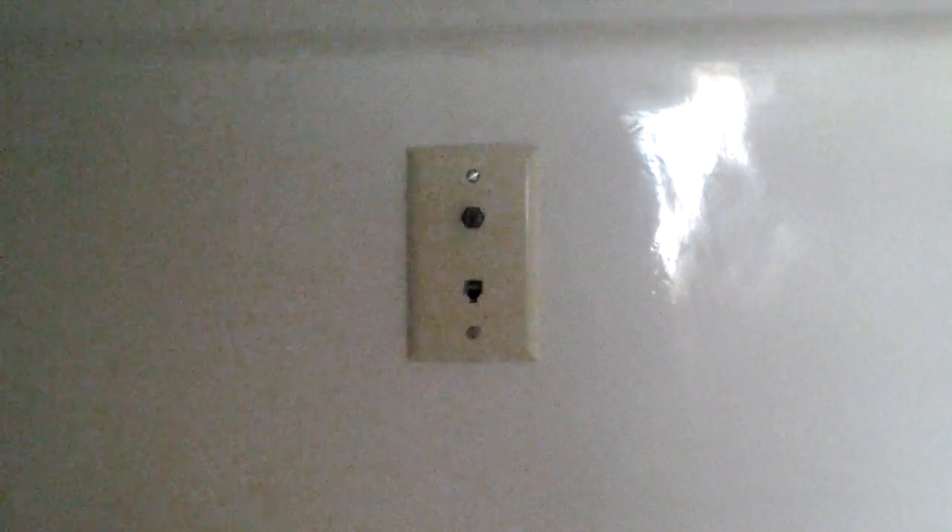There's a TV input and a telephone connection if you need to use those from the inside. I'll stop the video here and we're going to make another one for the outside.